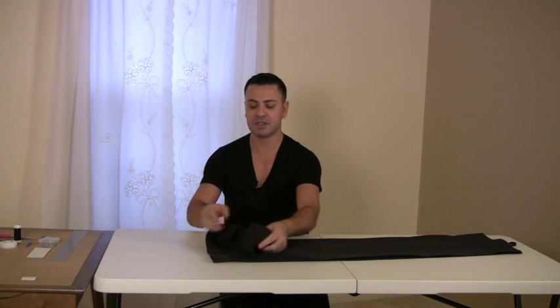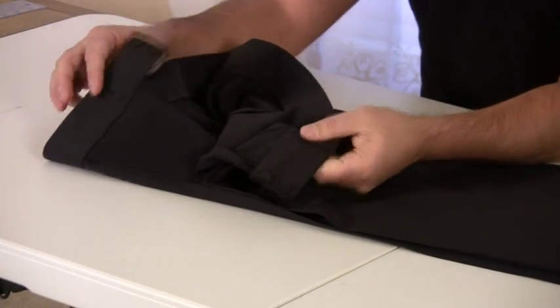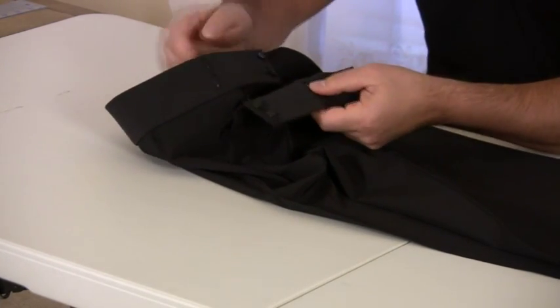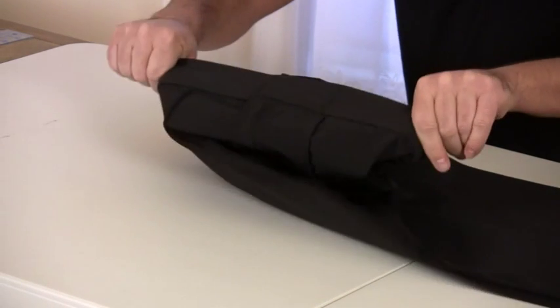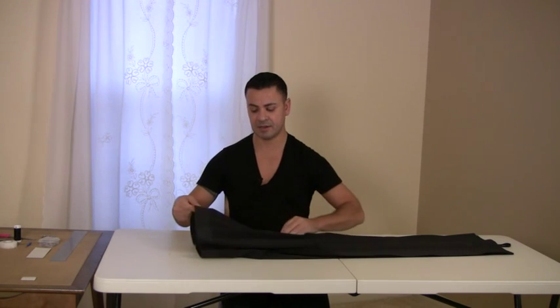The belt is finished. I've attached my hooks and bars — I always prefer to have a double fastening system, not only on the outside but also on the inside, therefore there's a lot more grip. As I previously said, the belt needs to be tighter than a normal pair of pants. I am now ready and waiting for my client to come and pick up the final product.